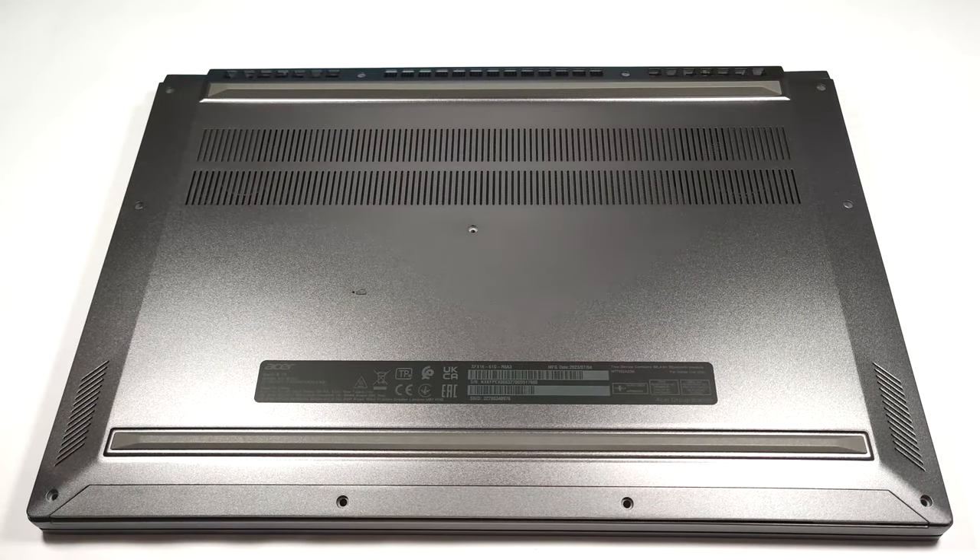Hello, this is Nick from Laptop Media and today we will show you how to open the Acer Swift Edge SFX 16 61G.